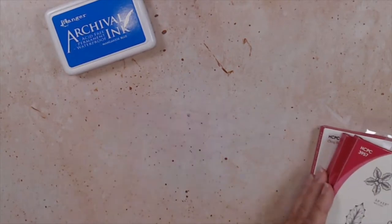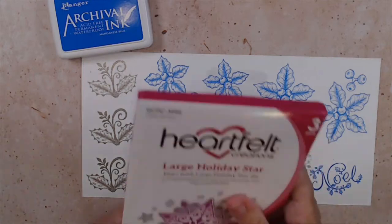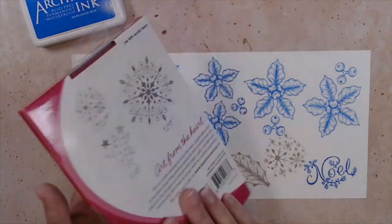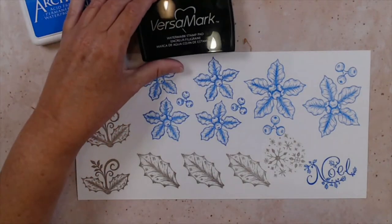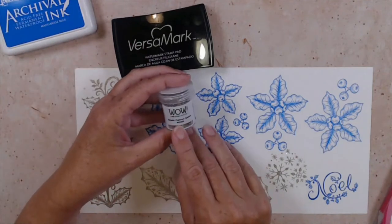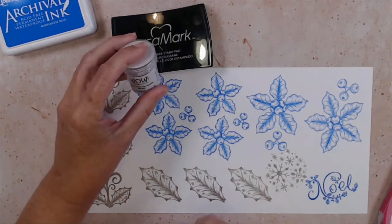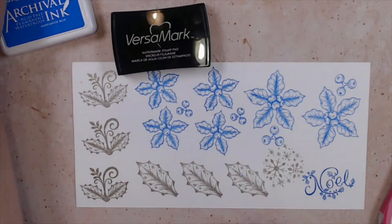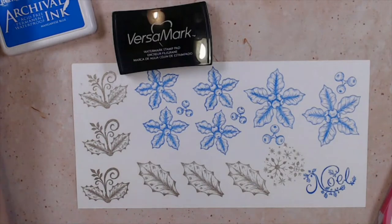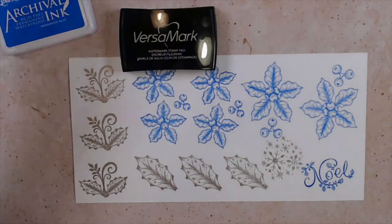You're also going to stamp the Noel stamp in manganese blue. The only other stamp we're bringing in is out of our large holiday star — you're going to stamp that one in Versamark ink and then heat emboss it. I use the metallic silver platinum sparkle from WOW, but any silver embossing powder you have on hand will work just fine. I also stamped the leaves and little snowflakes from the star — all in Versamark and then heat embossed.